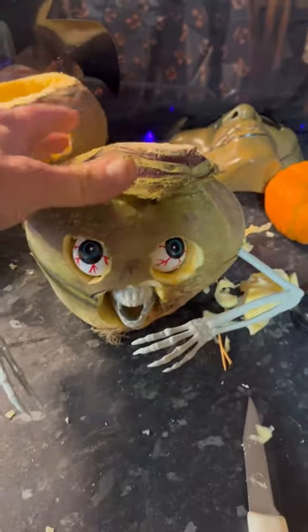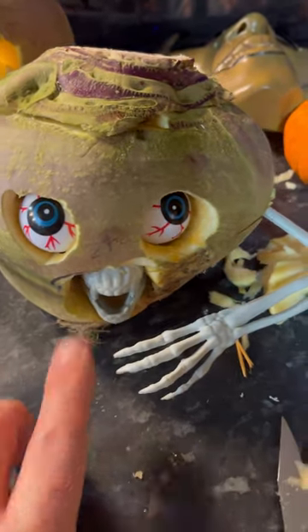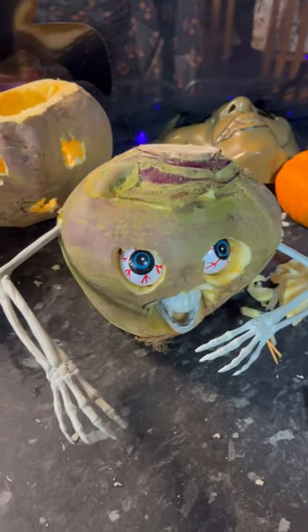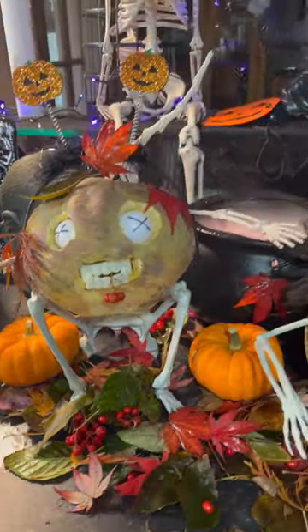So accessorize your nap however you want — some eyeballs, your mouth — and that's it. There's the scary napes all accessorized.